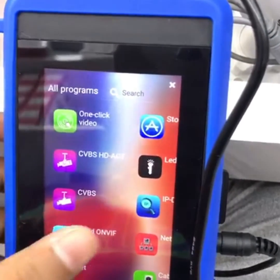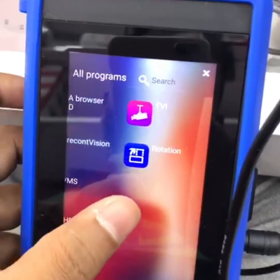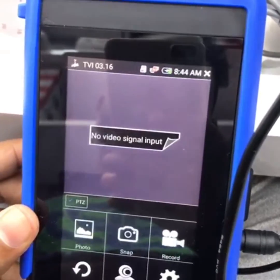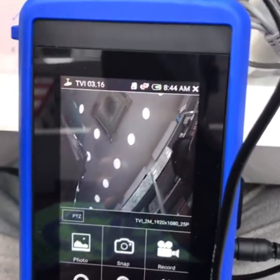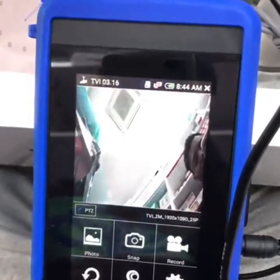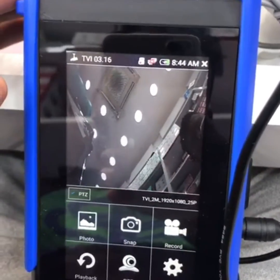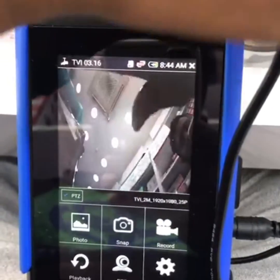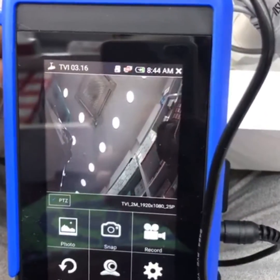Now all programs come up. Open TVA — you can see the camera is working. This is the function of the TVA; any analog camera can work with the TVA function.